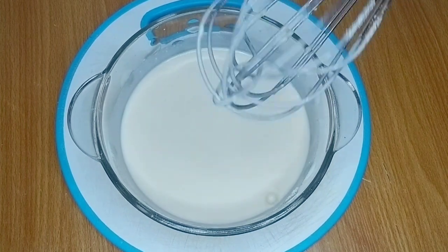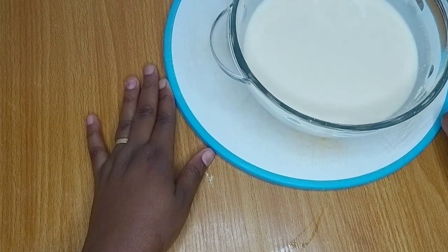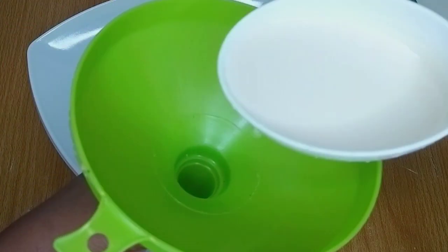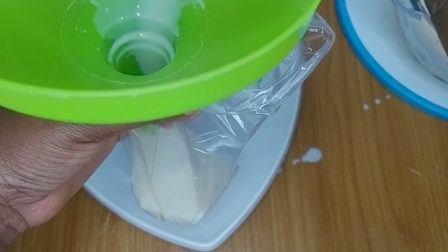The ingredients are well combined and I have a smooth mixture without any lumps. I'll proceed to pour this into my nylon — I'm using transparent nylon for this. Does it bring back memories?